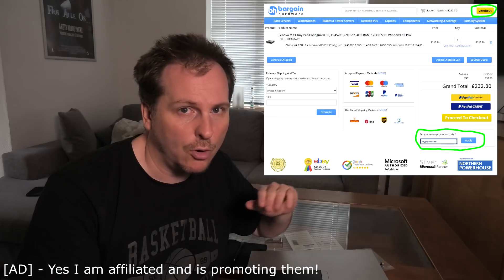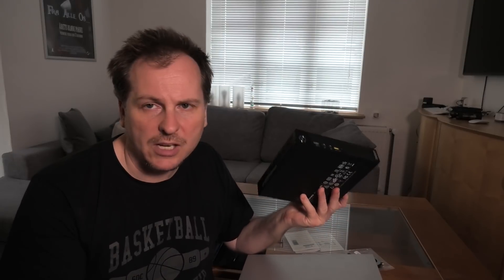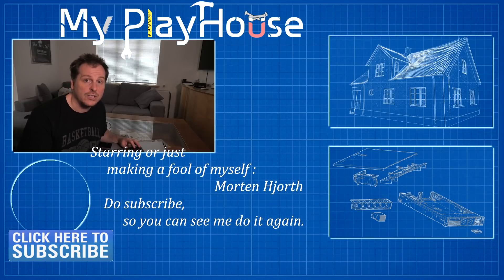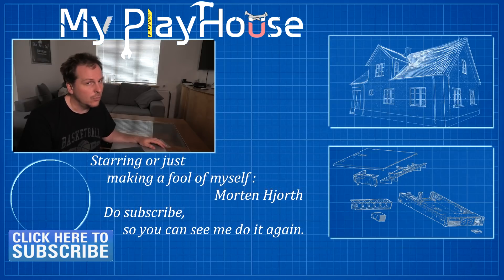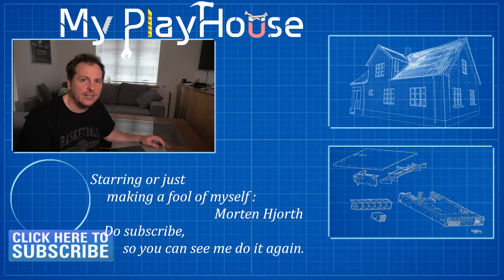If you use the checkout code MYPLAYHOUSE in small letters at checkout, you get 5% off. Desktop PCs are not really that expensive. It's a big advantage to have all the same model so that you don't have to mess with multiple drivers — when you've solved a problem you can apply it to all the machines. It would be cool to just make an image for one and copy it to the next four machines. Check me out on Patreon where I every week make a Sunday WhatsApp video for my supporters. Thank you very much for watching — do subscribe to my channel and have a really nice day. Bye-bye.